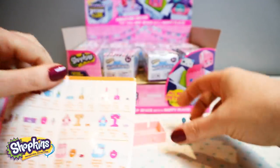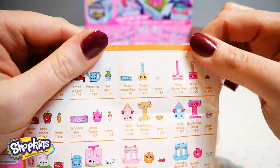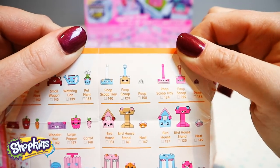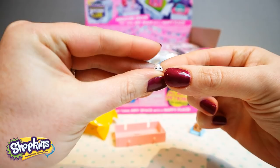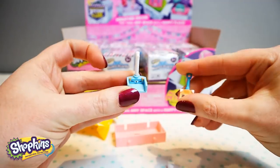Oh, I was wrong — it's a poop scoop tray and a piece of poop, that's so cute. So we have the poop scoop tray, a poop scoop, and a little piece of poop. That's so funny — there's the poop, there's the scoop, and there's the tray.